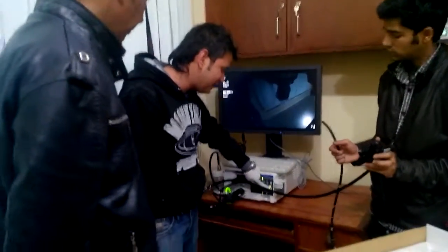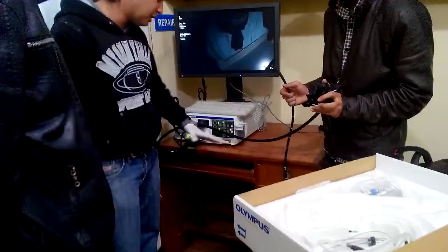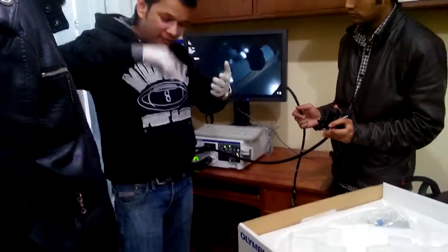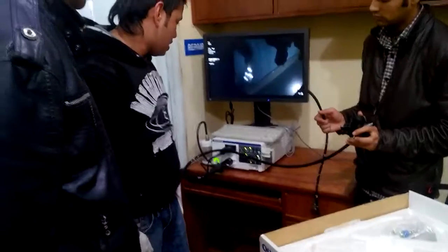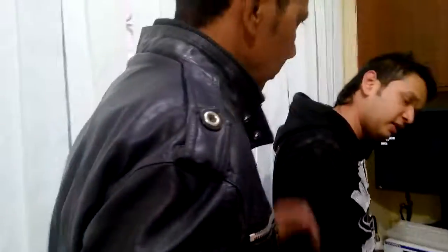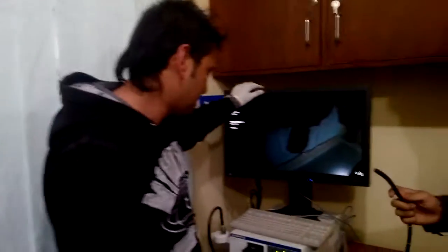The last one is white balance. White balance is for calibrating the wavelength of the lights. This is connected to the 21-inch medical grade monitor. Here it is the Olympus standard waterproof keyboard. Here I have the white balance kit, and the system is normally connected and you are getting full HD video.